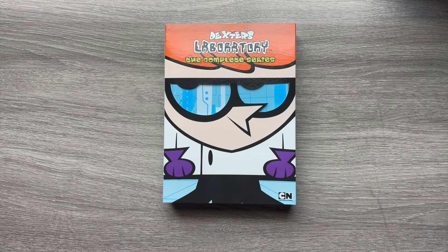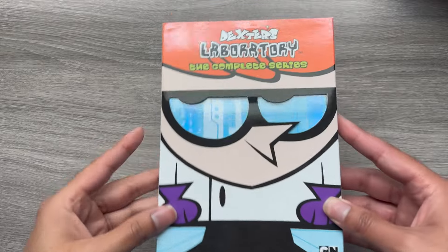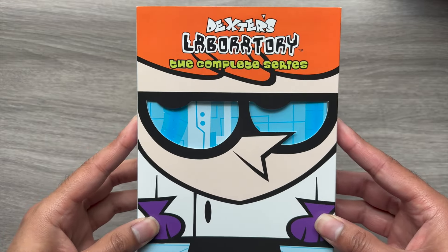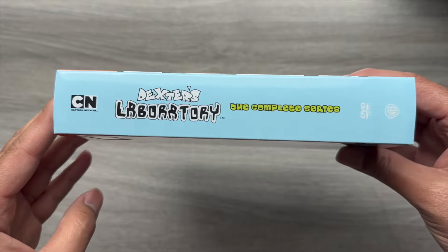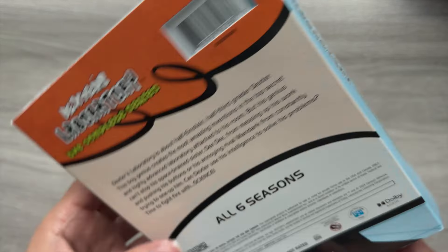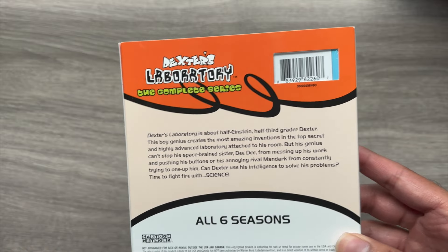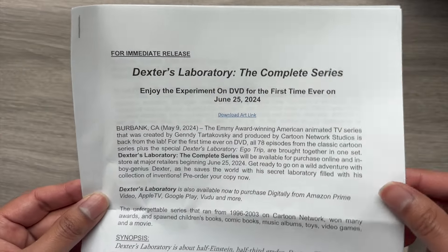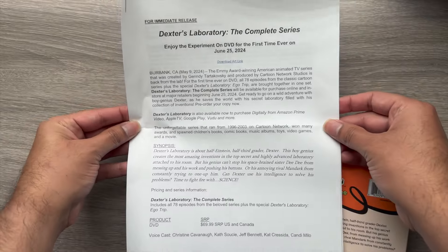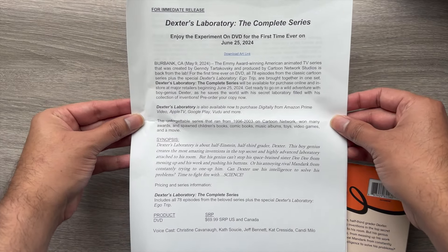Hey everyone, it's Jason from EskimoTV.net, and today I am going to be unboxing Dexter's Laboratory: The Complete Series. I'd like to thank Warner Brothers and Cartoon Network for allowing me to unbox this early. This will be releasing on DVD for the first time ever on June 25th. I'm not going to read the whole thing, but this is just a little press release if you'd like to take a look at it.